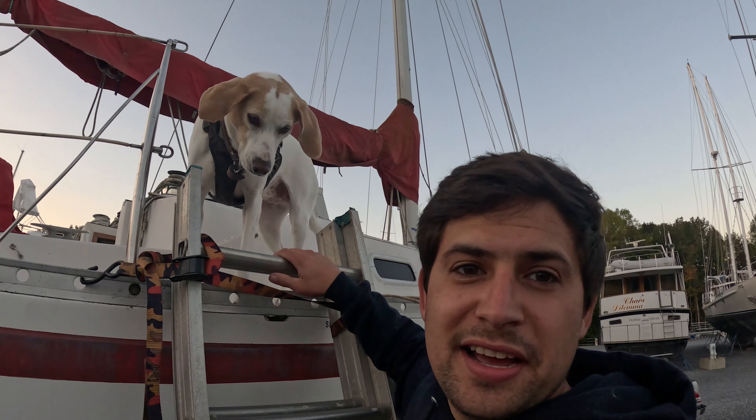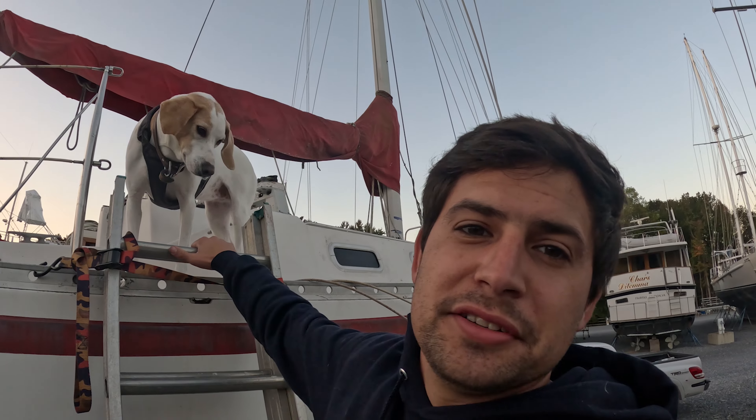What's up y'all, my name is Jim. This is Lila. She's a real salty hound and we're going to go on some salty hound adventures.